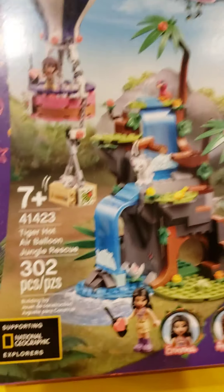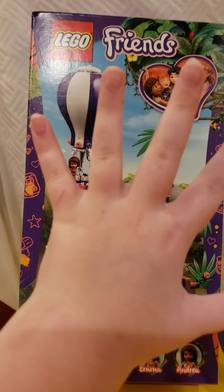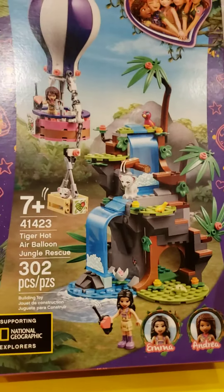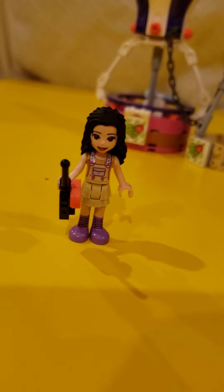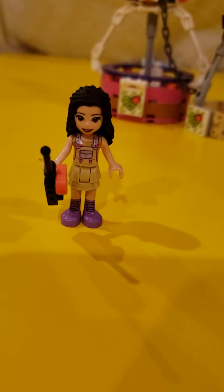Look at how tall the box is compared to my hand — it is so tall. I don't know why they made it so tall, probably because there's a hot air balloon in it. Here is Emma, she is wearing the cutest outfit, the cutest overalls — they're so adorable.